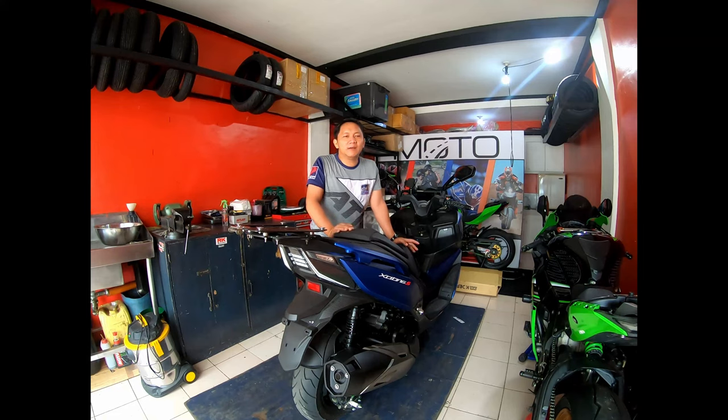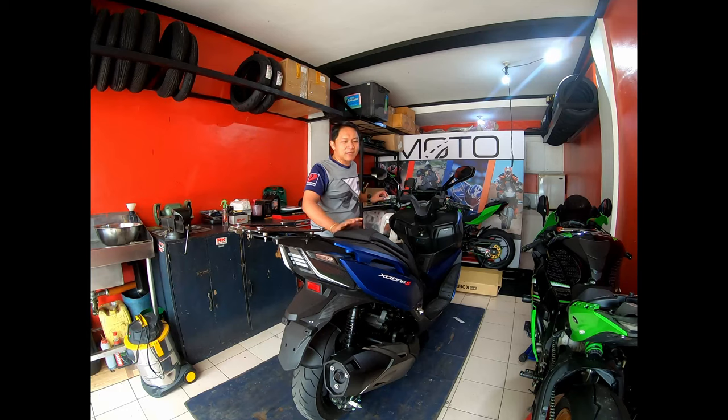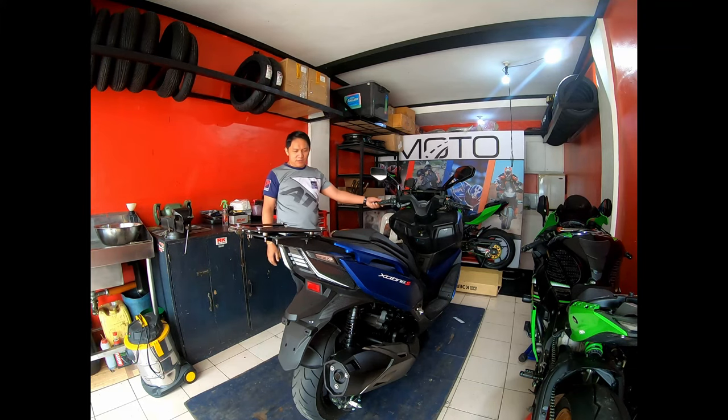Hi everyone! Happy New Year! We have a new thing to do — we are going to test this: Kymco Exciting S400, 2019 model. The color is matte blue.